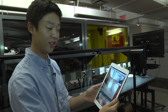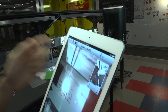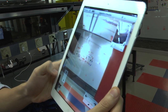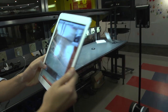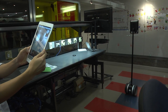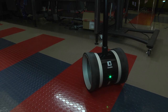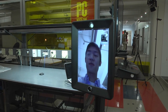So once you establish the connection you'll see what the iPad is going to display on the other end, which is your face, and then you'll see on the big screen what the iPad will show on its screen. Using on-screen controls you can use the virtual arrows to move forward and back and that'll send the robot forward or backwards.